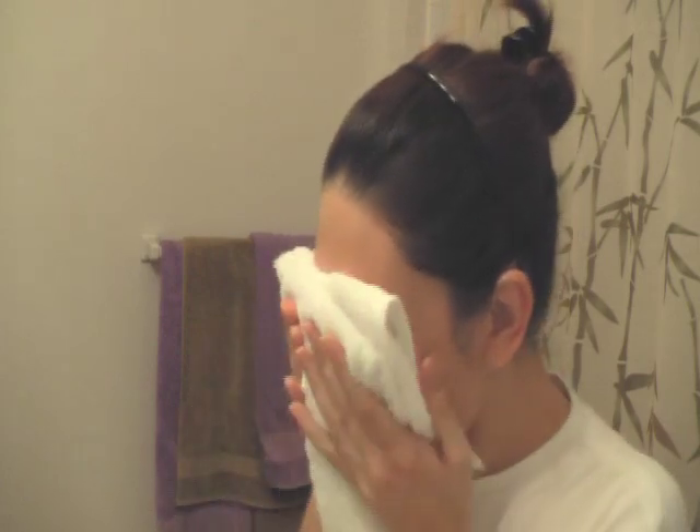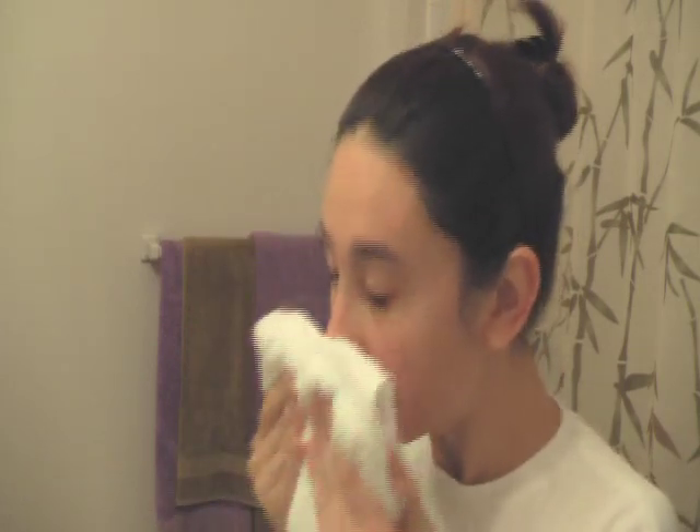When you dry your face, make sure that you pat dry. Never rub because you will cause damage to your skin cells. You can make your skin dry, and it will also pull the skin and possibly cause more wrinkles.